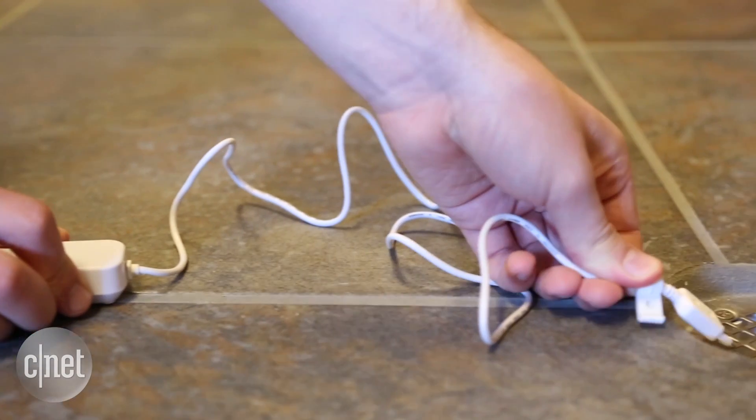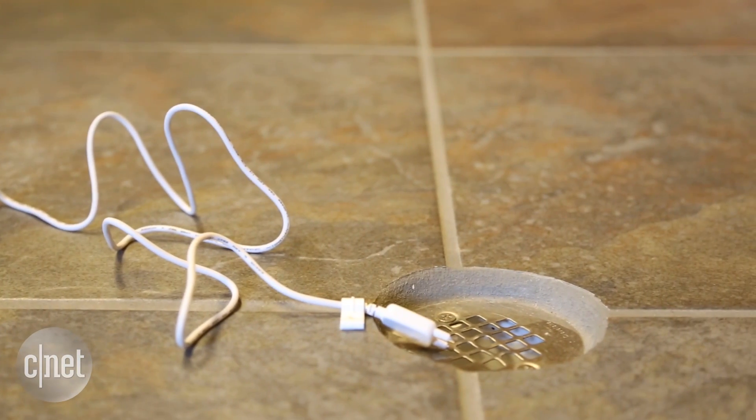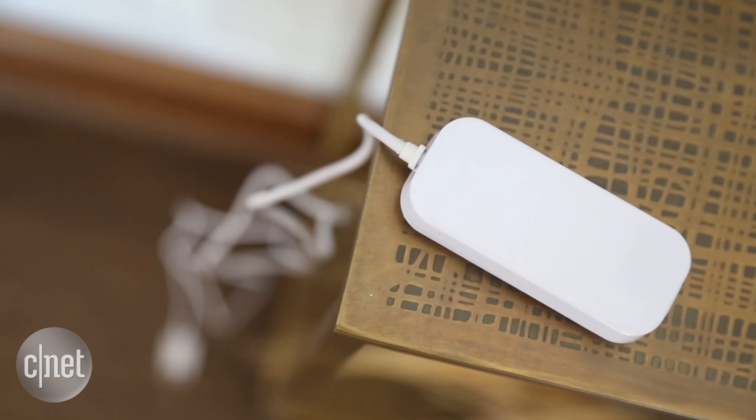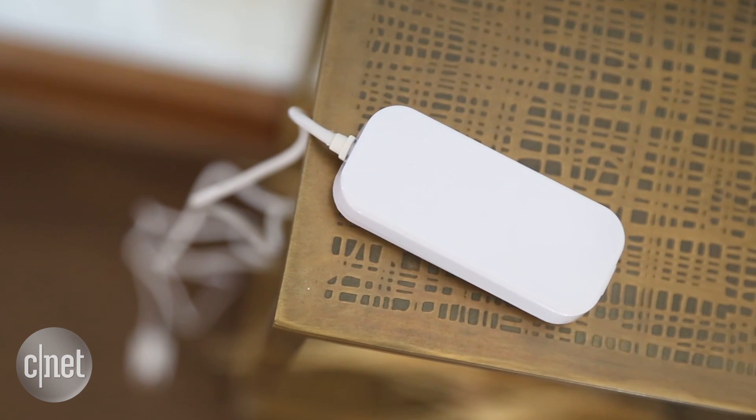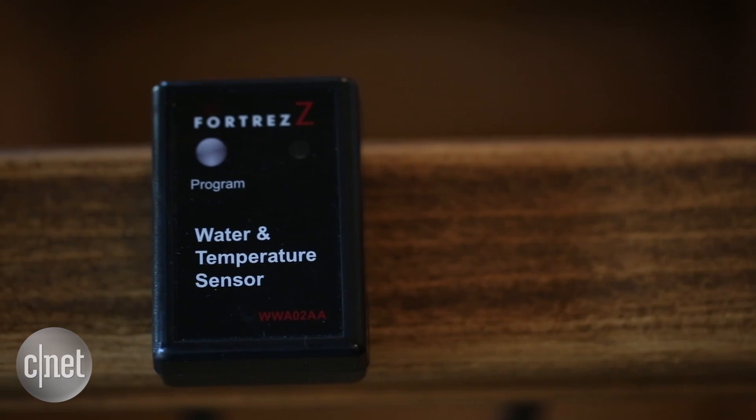The Aotec and Everspring sensors have wired probes, which kind of limits them to just monitoring sump pumps or particular drains. Between those two, Aotec gets the nod for having the slightly lower price tag of $35.